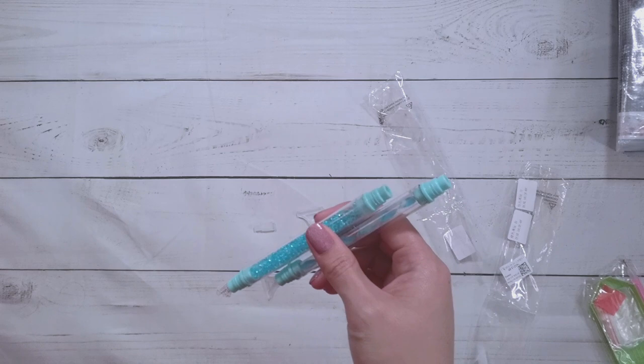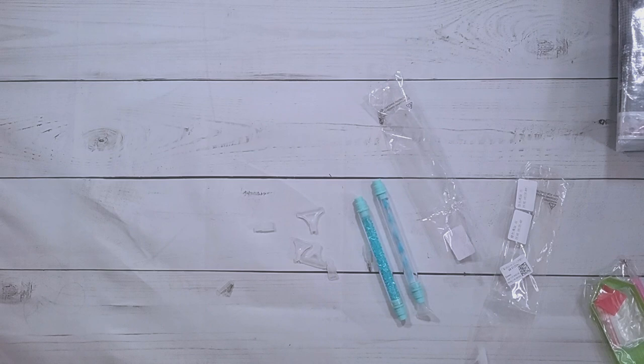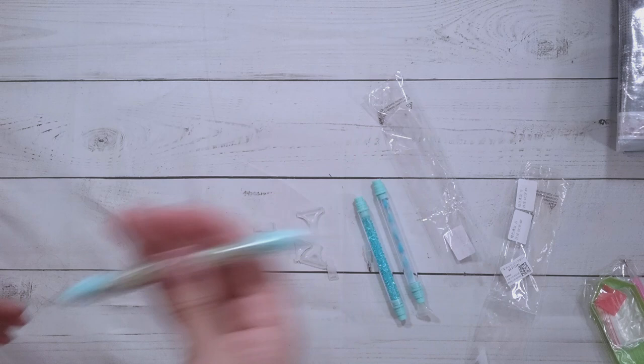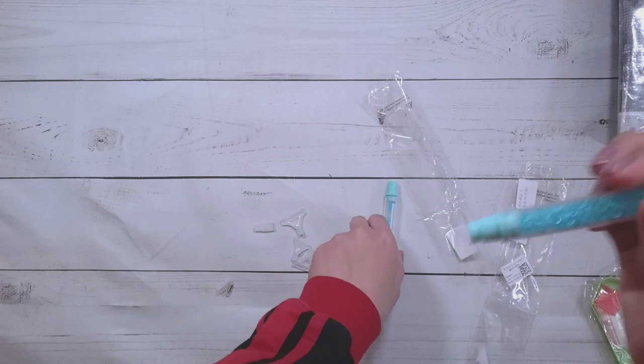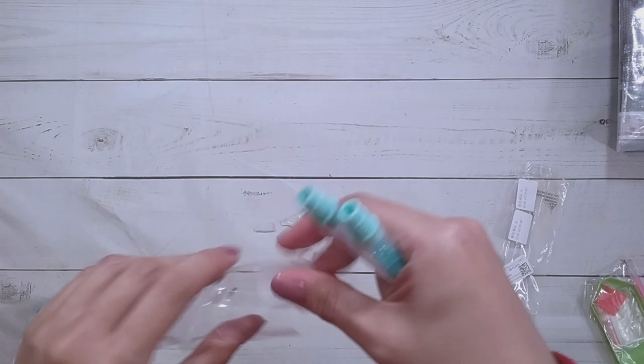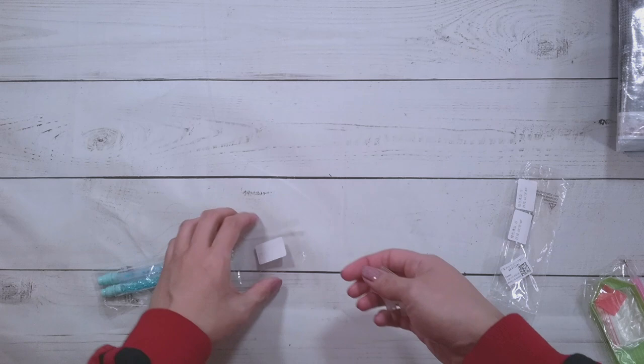These pens also come in other colors like pink, purple, red, and things like that. A while back I got one with wheat — I really like that one; it feels a little bit lighter. I really do like these pens, but they are not the most durable. They're cheap enough that they could become semi-disposable pens — and all pens are kind of disposable, right? They run out of ink.